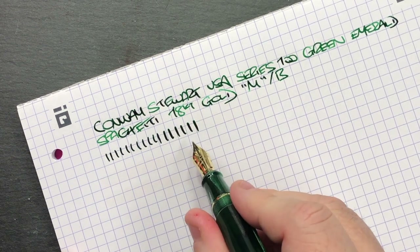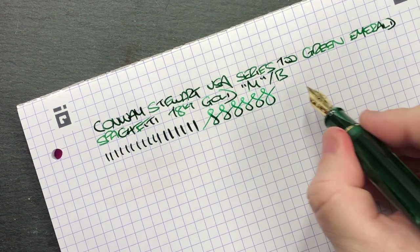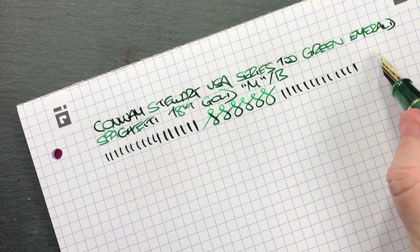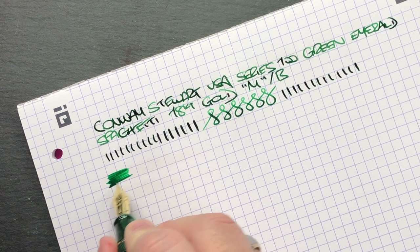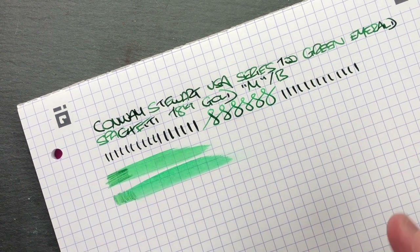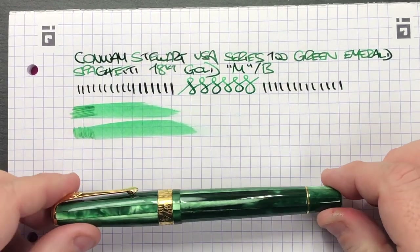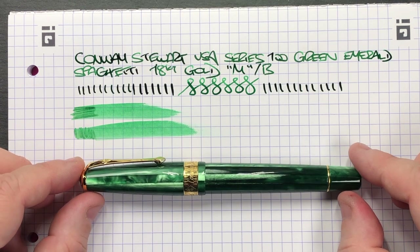In terms of line variation, that's the line it puts down. If I try to push the nib a bit more I can get almost double the line variation out of this nib — I wouldn't want to push it much more than that. The nib actually writes very nicely; it's quite smooth with a slight crispness on the outer edge. The ink flow is good — this is actually using Montblanc Irish Green ink, which I think is a really good match for this pen color. It's a really lovely spaghetti emerald green.